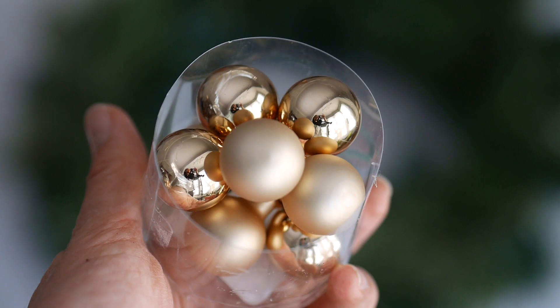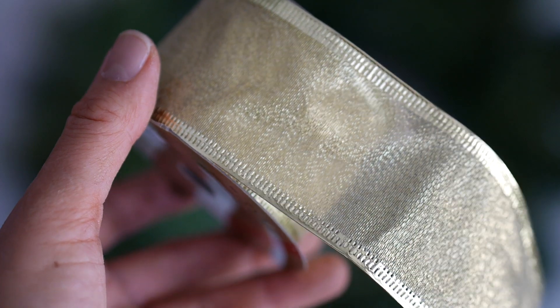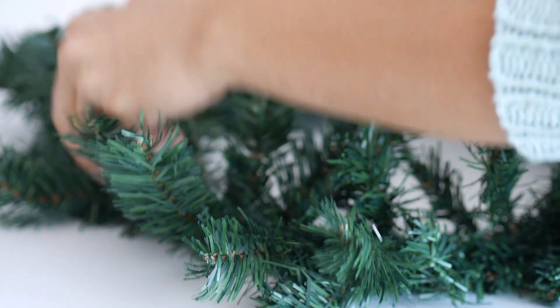Decorative birds, mini ornaments in gold, mini tassels, and a nice wide wire ribbon in gold. I want to create lots and lots of texture.